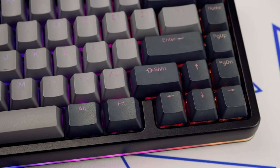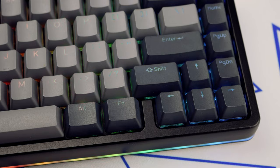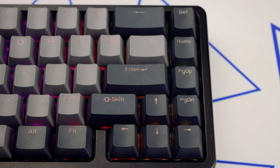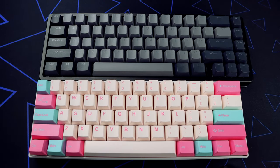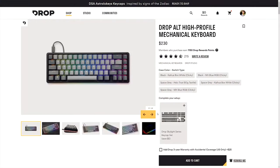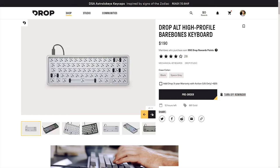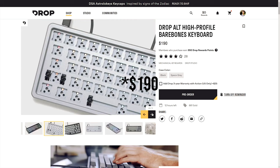The Drop Alt is a 65% keyboard with 67 keys, meaning it has dedicated arrow keys, the Delete, Home, Page Up and Page Down keys as well, while only being one row longer than 60% keyboards. The high profile version retails for $230, or you can get the bare bones version without the keycaps or switches for $40 cheaper at $180 US.